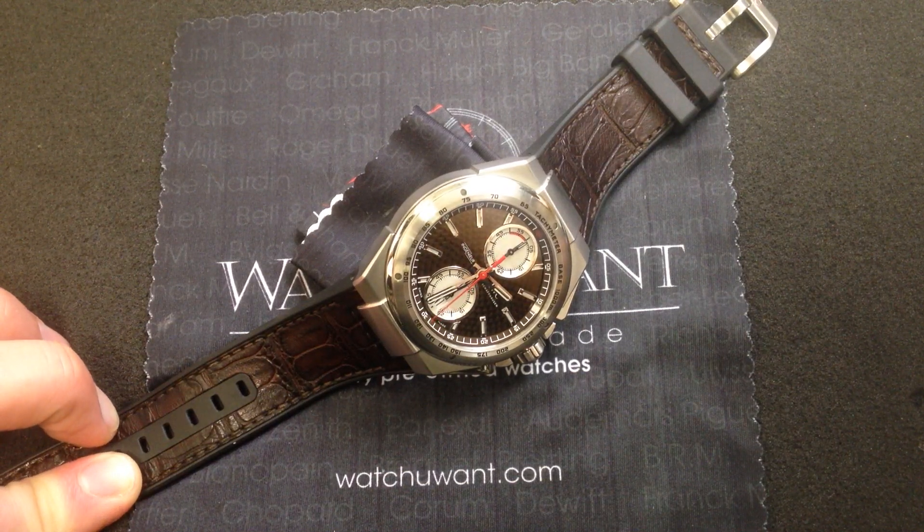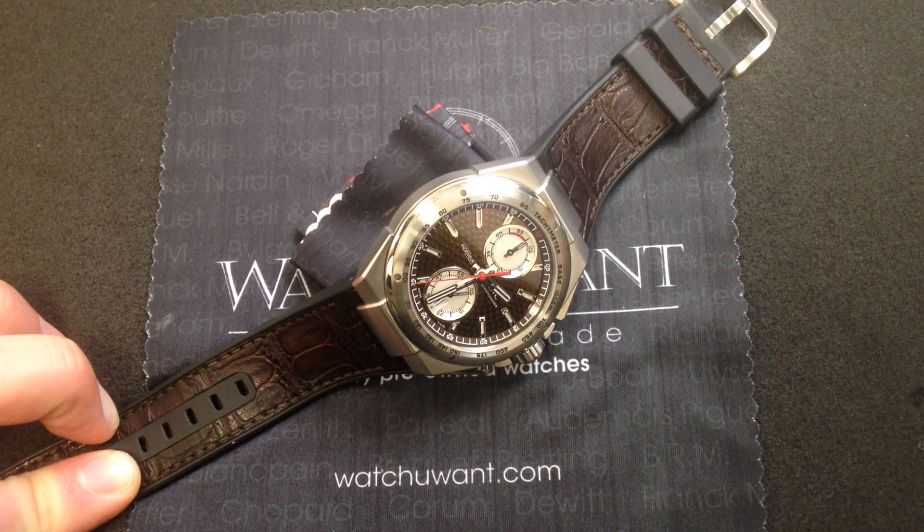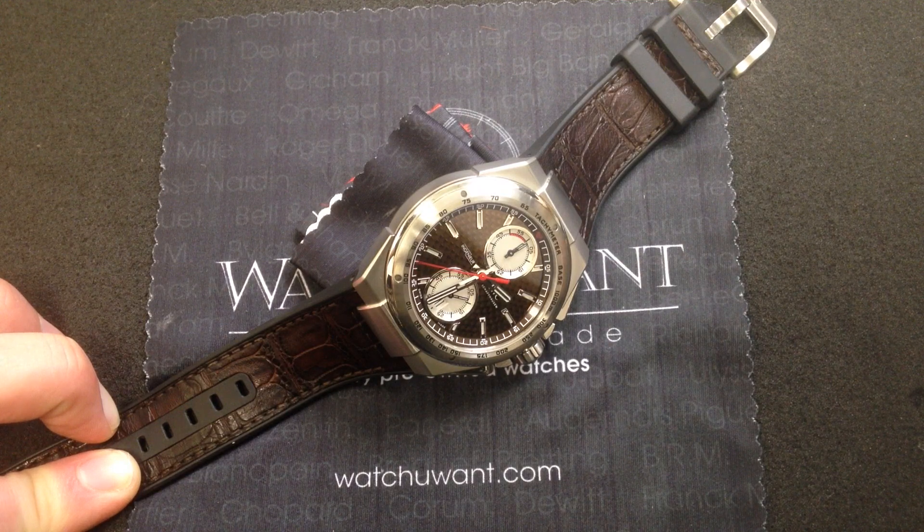Hi, I'm Tim, and welcome to WhatYouWant.com. Thanks for logging on. Today, we're looking at a collectible, modern engineer chronograph special edition dedicated to vintage racing cars.